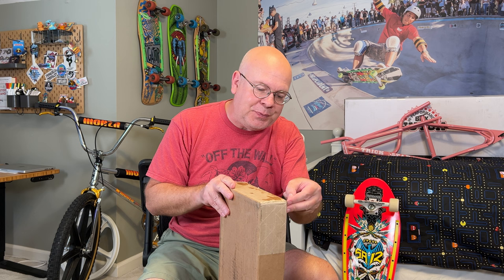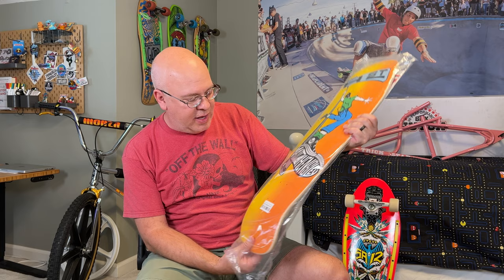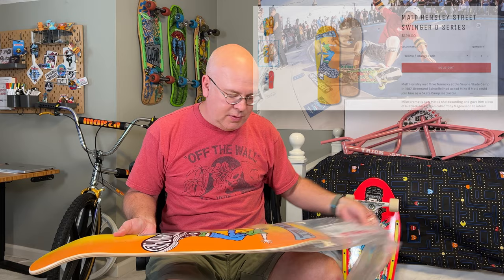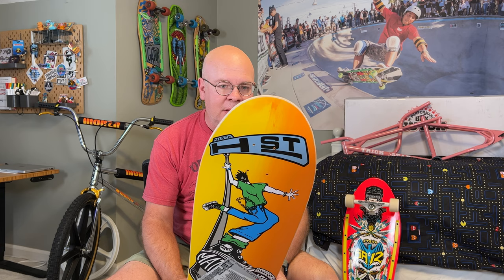It's packaged really well. This is one of the better packaging jobs I've had on skateboards through the years. I have the fading off and this really does bring me back. I had this skateboard probably around 1988 or 1989. This was one of my favorite skateboards from back in the day. I really loved that board.